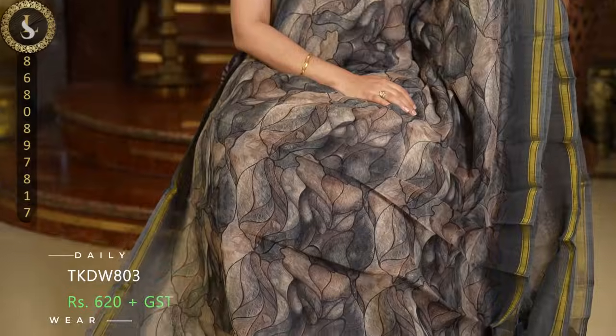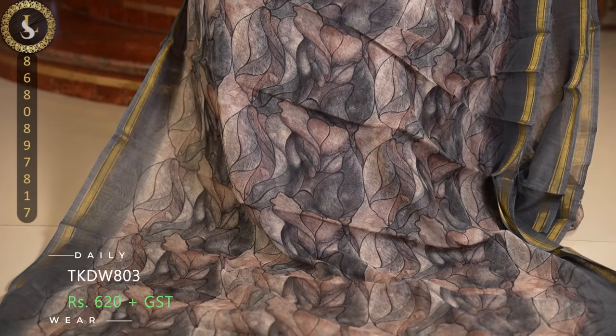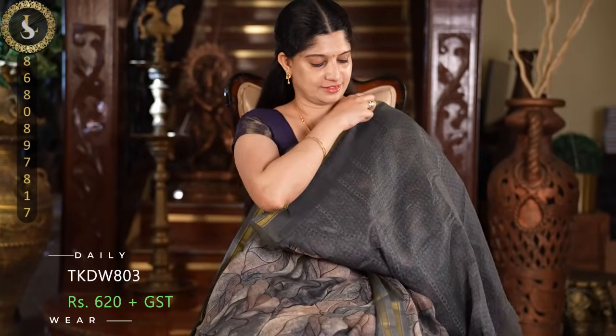Next one is a beautiful pattern on the same linen base material. In this sari, we have a beautiful dried leaves style in the pattern. We have brown, grey, lighter and darker shades — many different colors blend together — and it comes with lovely borders in grey. This is the pallu and a contrast grey blouse.